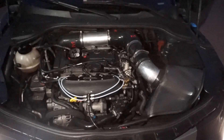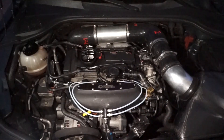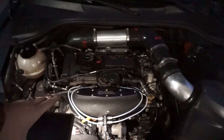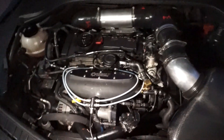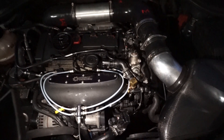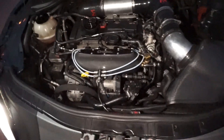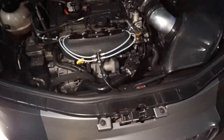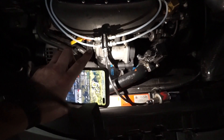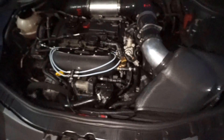Advantages of methanol: it can raise octane, it cools, and it cleans your intake valves — and that's a fact. My GTI was over 100,000 miles and the valves looked great because I was spraying water methanol and I never did carbon cleaning. Also, anything with threads like on these fittings, use some Teflon tape to ensure the threads do not leak, because there's a lot of pressure there.